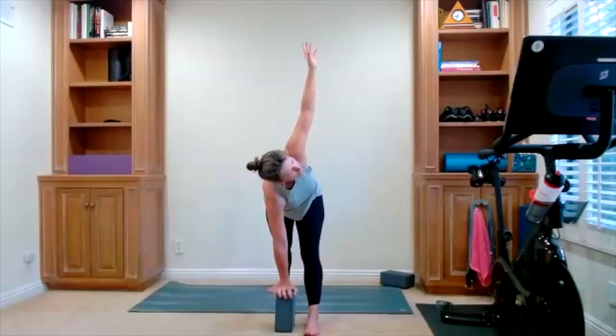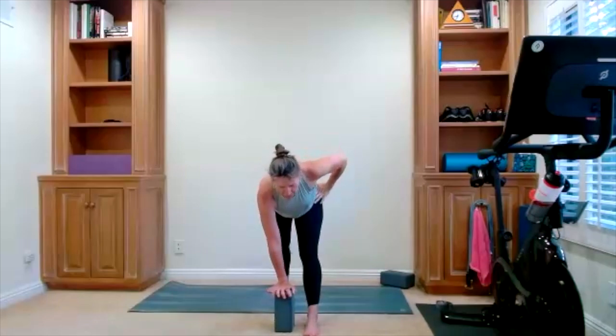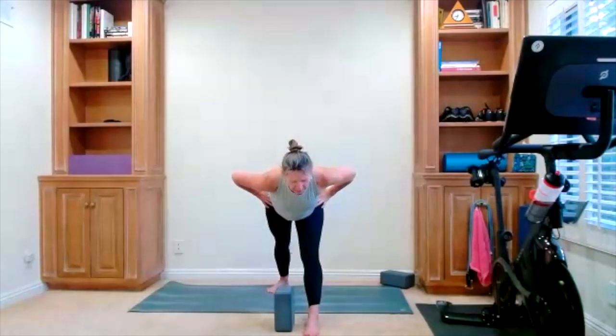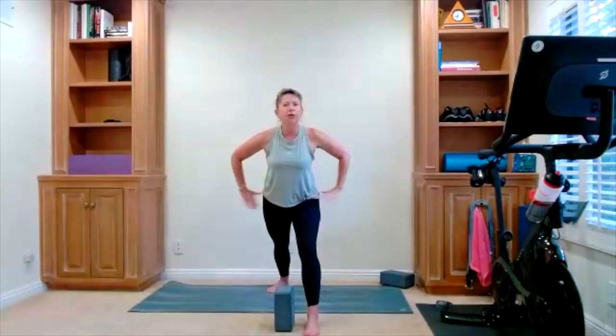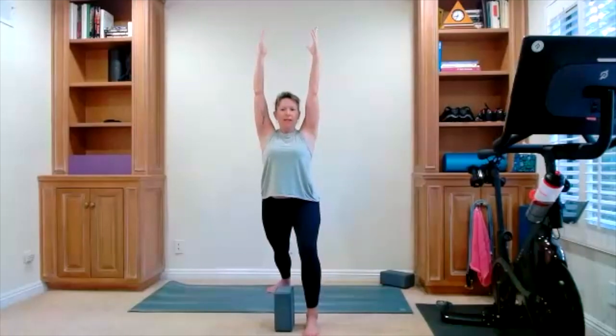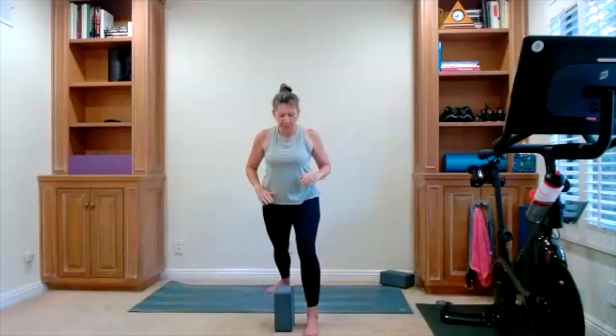Bring your arm down, take your hands to your hips. Hold your pyramid — even out the hips. If they start rotating, see if you can square them to the floor. Soften the front knee, bring yourself up. Here's your warrior one — we're coming back into warrior one. Hold it here. Full inhale, full exhale. Hands come down to your heart center, step to the top of your mat.